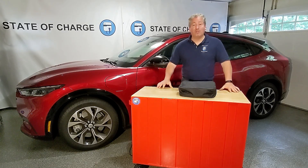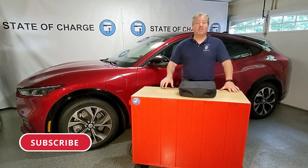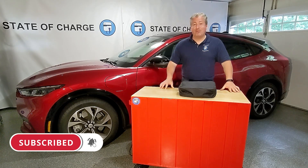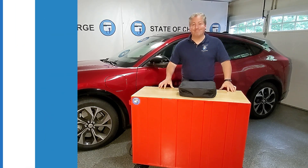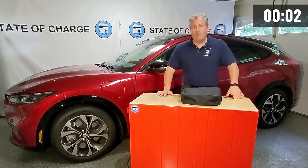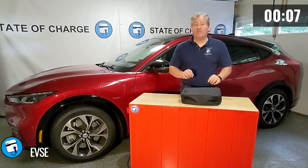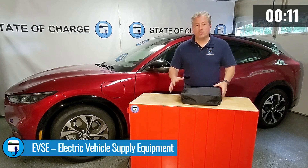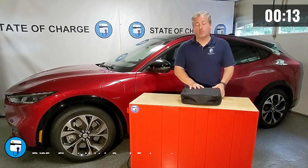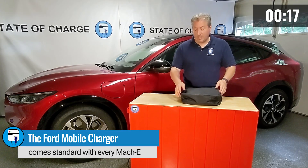Before we hop right over, don't forget if you like what we're doing here on State of Charge, please click the subscribe button and ring the notification bell so you don't miss any upcoming content. So let's jump right into it. Every electric vehicle comes with a charger — actually they're called EVSE, electric vehicle supply equipment — but most people refer to them as chargers. Let's take a look at what Ford provides with their mobile connector.